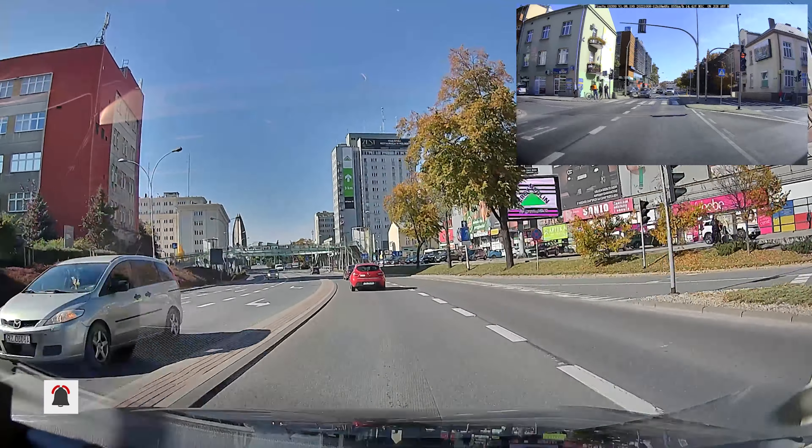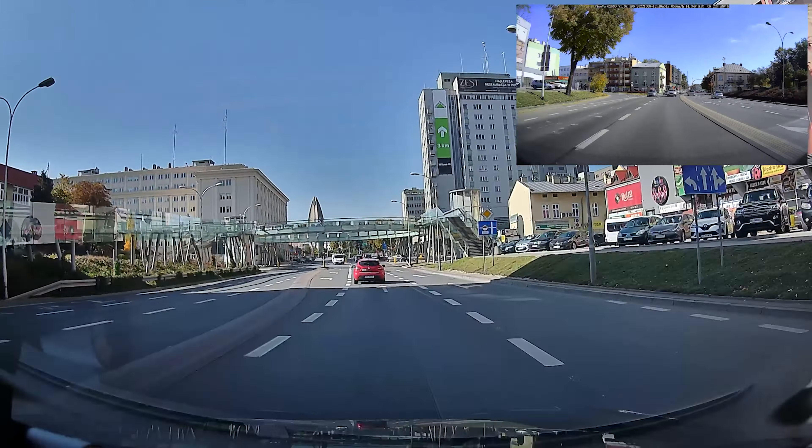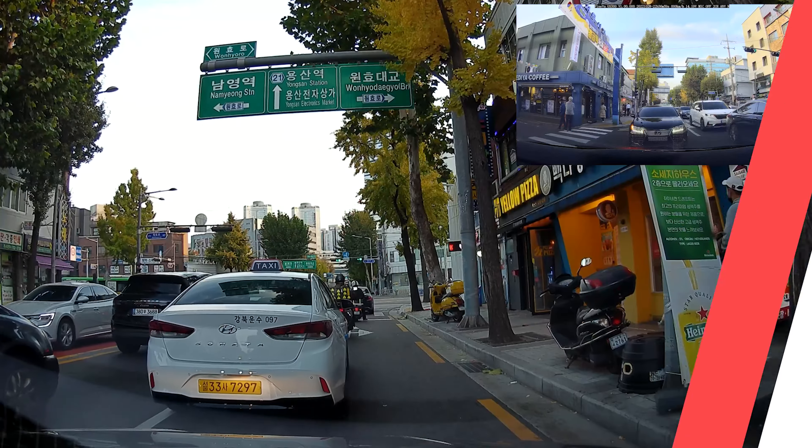Let's start off with some daytime footage. Upgrading from the GX300 that only offers 2K QHD in front, the new GX1000 shows off a 2K front and 2K rear dash cam with more various improvements that we'll briefly mention here today.